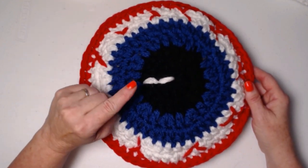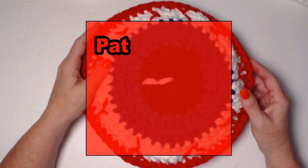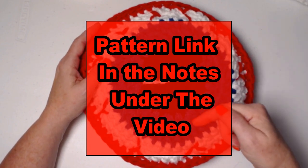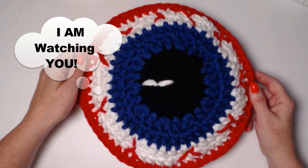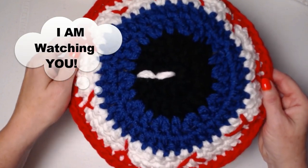You can find this free crochet pattern on my blog with pictures, and as always I'll put that blog link down in the notes underneath this video. Just remember — I am watching you.